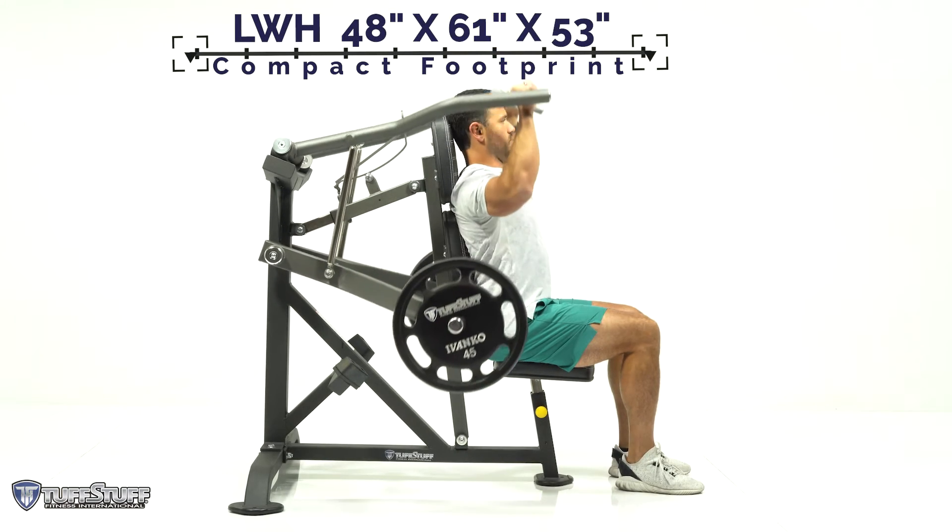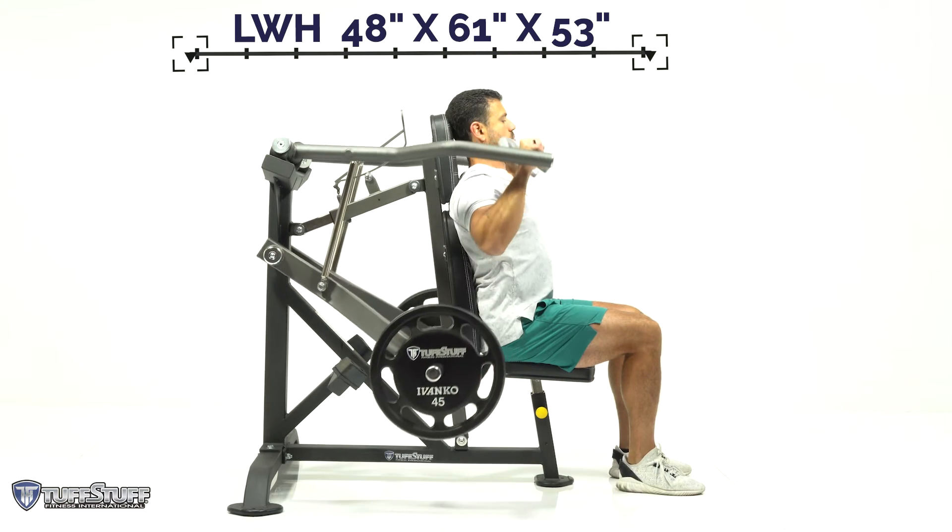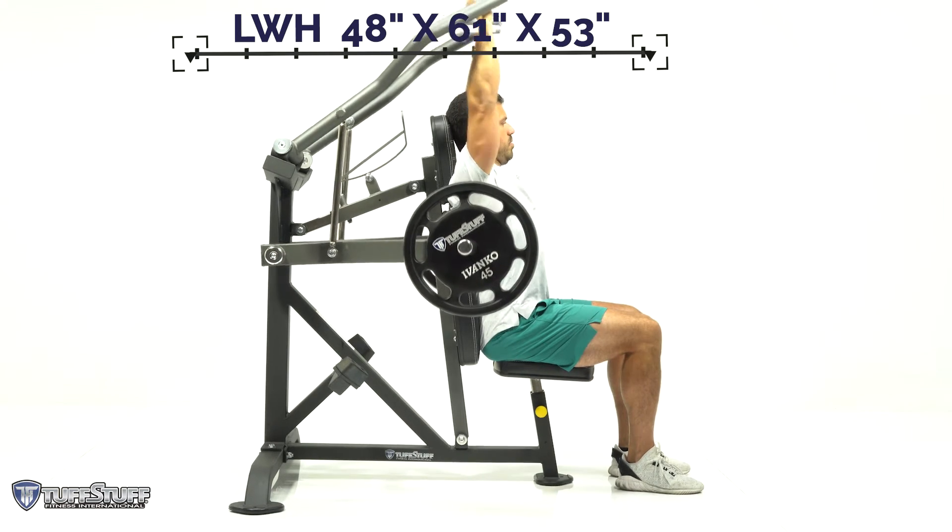Advanced biomechanics provide a natural path of motion and smooth variable resistance through the entire range of motion for increased comfort and balanced muscle engagement.